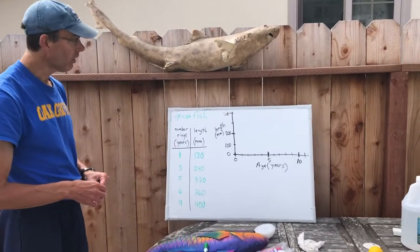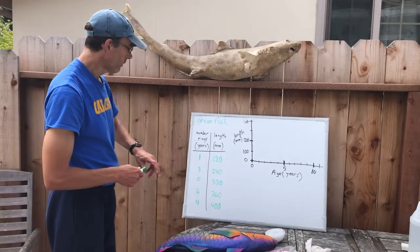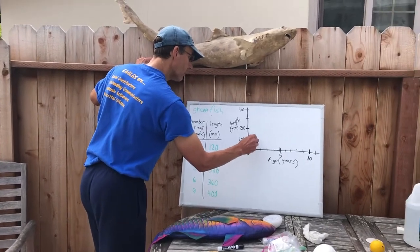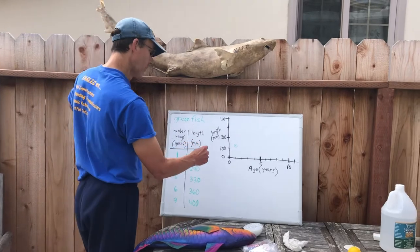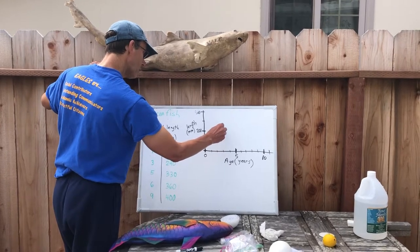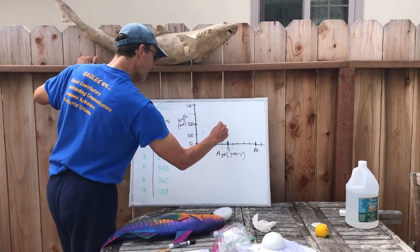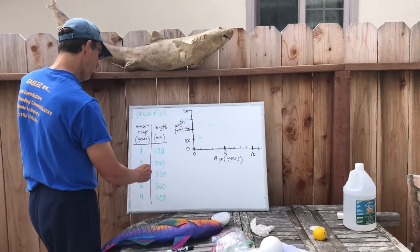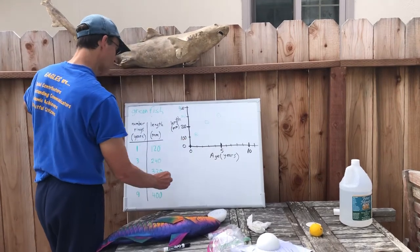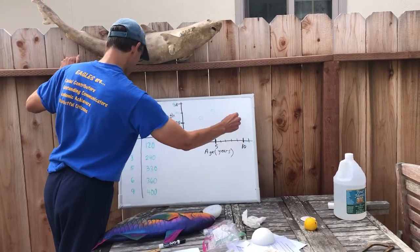So what you want to do now is graph these points. We'll plot: one year old at 120 millimeters, three years old at 240 millimeters — 300 is here, 400 is here — so 240 would be about here. Then five years at 330, six at 360, and nine at 400.